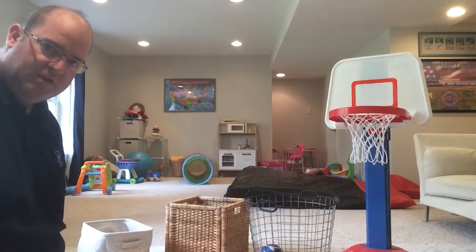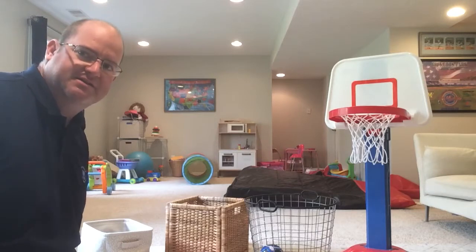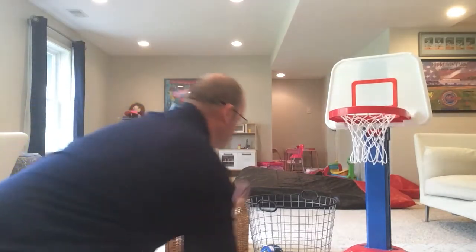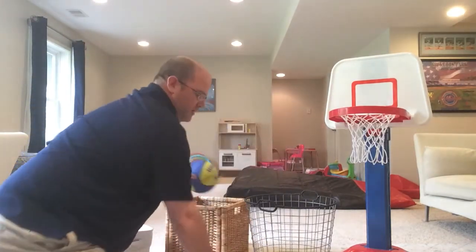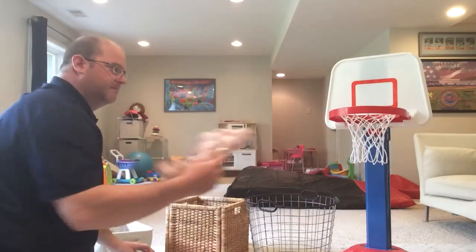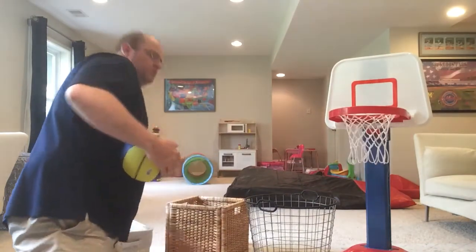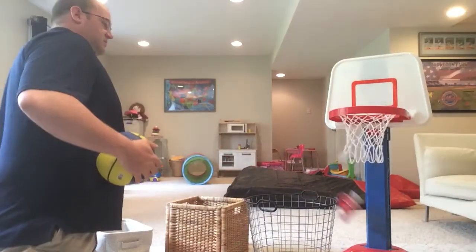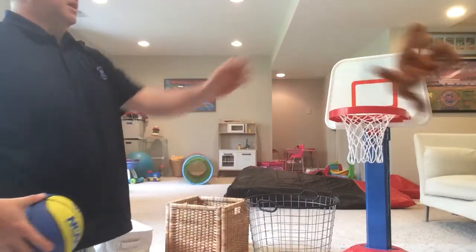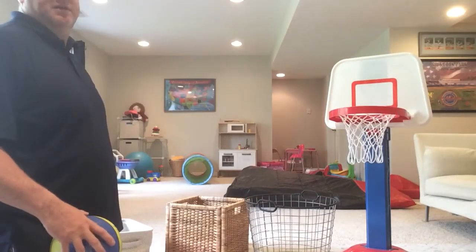So Hazel's gonna go around and throw all the balls in the baskets. Throw this one in the basketball hoop — come on, stand up, put it in the hoop, boom! Put this one in the basket — there you go. Put Copper in this basket. Nice! Stuffed animal in this basket.